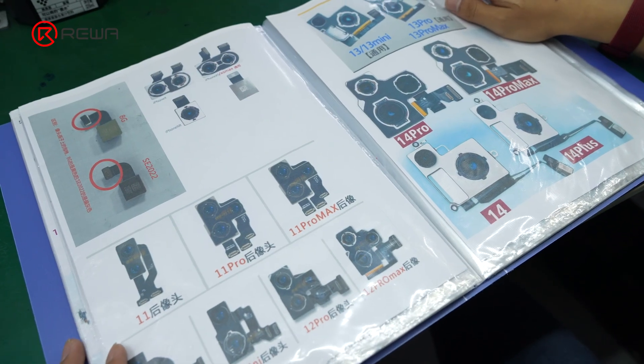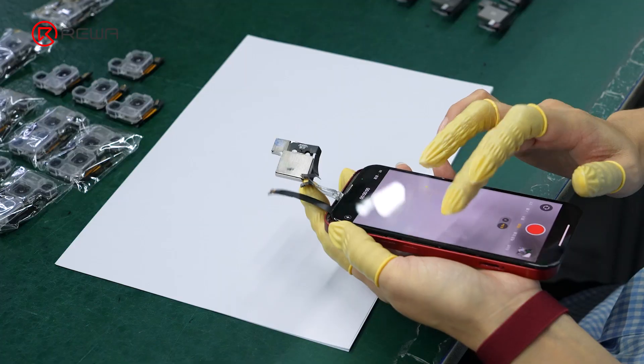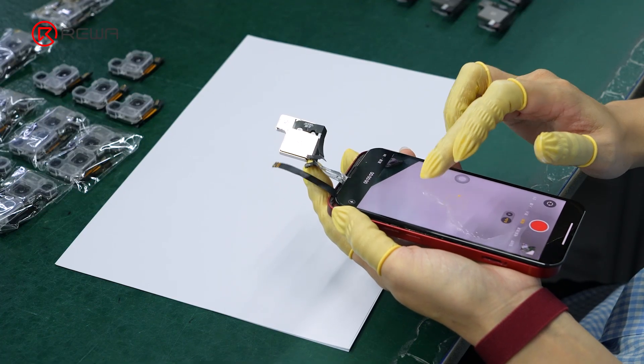The full range of Rewa selected front and rear cameras is now available. Please feel free to contact us if you are interested.